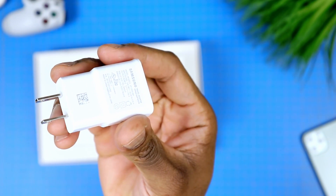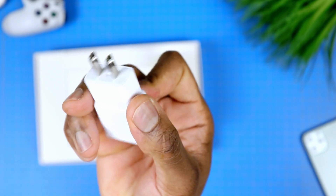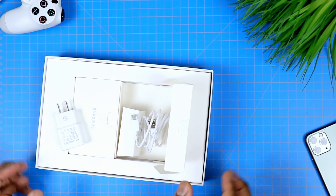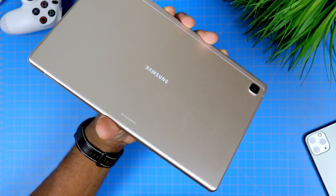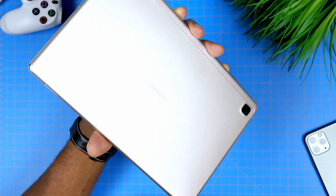The next thing out of the box is the wall adapter, along with the USB Type-C cable, as you would expect. Going back to the tablet, we are looking at a newer design, and as I mentioned, Samsung does what it can to give it some air of premium appearance — it's not necessarily a premium tablet, but it just has that appearance, even though it's a budget tablet.